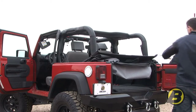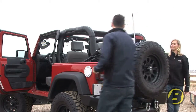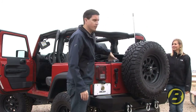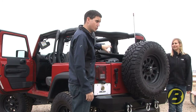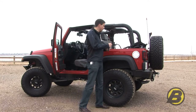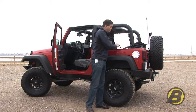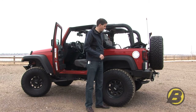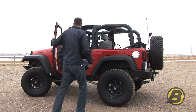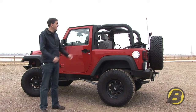From here, once you've got all the material out of the way, you can shut your tailgate. Be careful there's nothing overhanging, otherwise it's very easy to trap the soft top in the tailgate. Finally, take your Velcro straps and secure them around the side bows to ensure that when you're moving nothing's loose in the back. Now you're good to drive along with your top down.